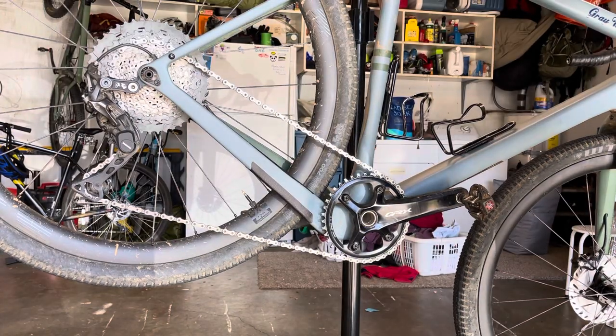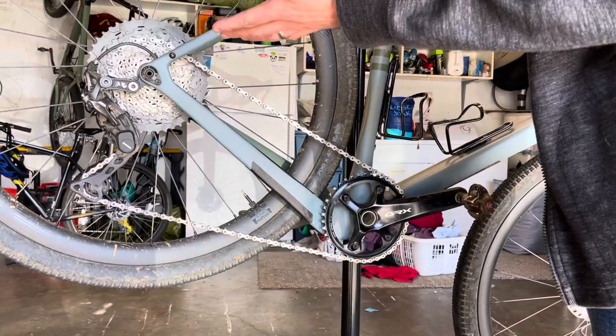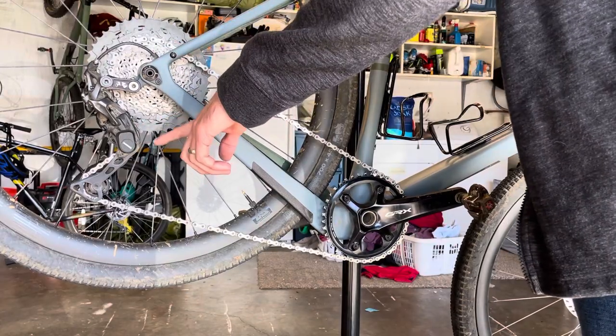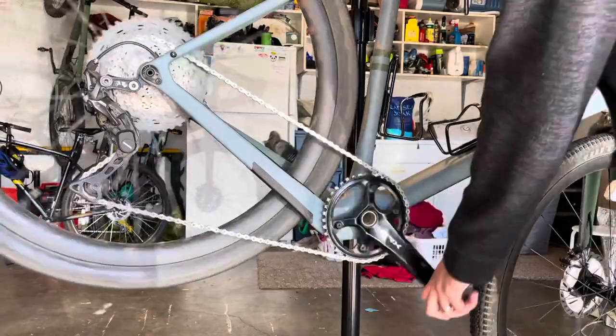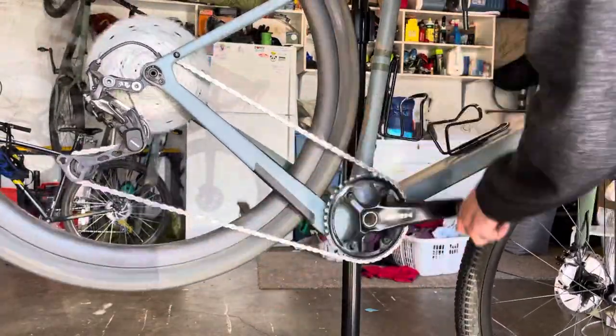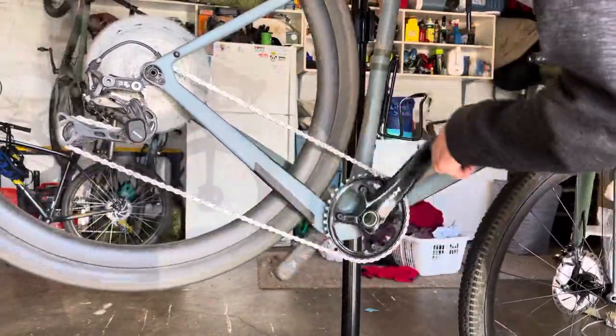Hey, what's up? I want to make this video because I couldn't find whether the GRX 812 derailleur would work with an 11 by 46 tooth cassette. And it does. So I was going to post a video showing that it works just fine.